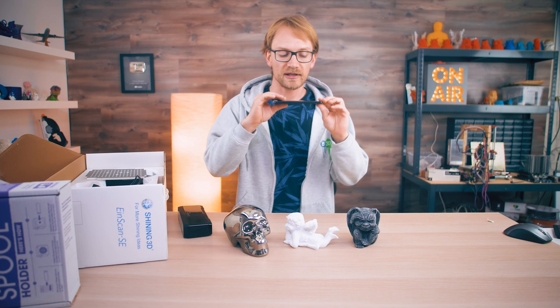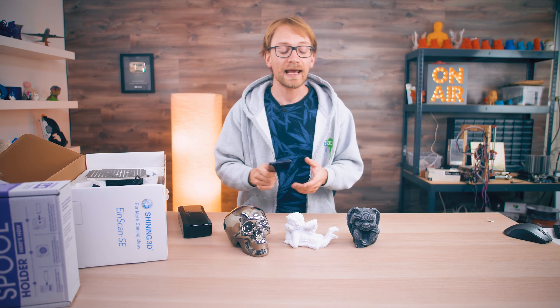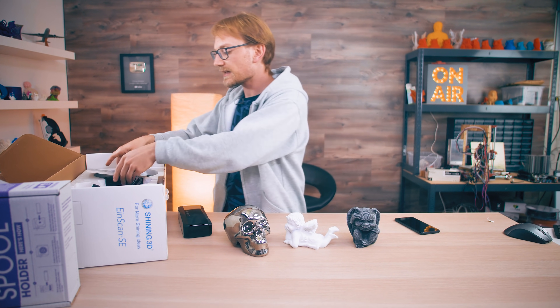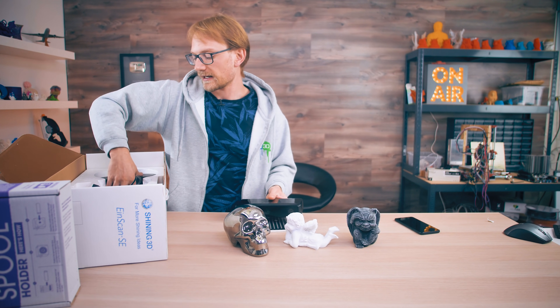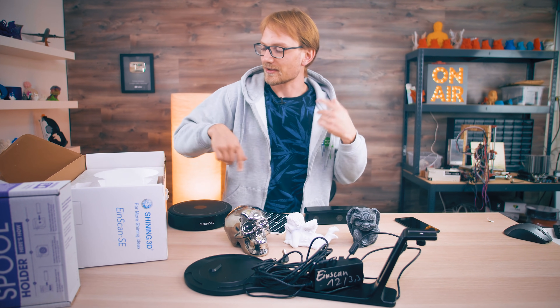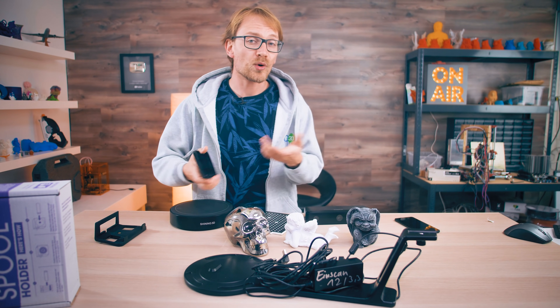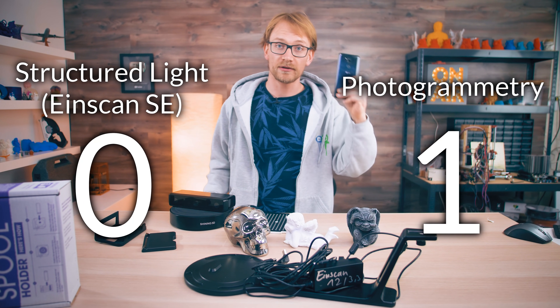Starting with cost: your phone is a good enough camera for photogrammetry. Put it on manual mode and just walk around your object — this is technically free if you have any recent mid-range or high-end phone. Software for photogrammetry is also free and open-source. You do need a relatively powerful computer to calculate the 3D model, but it just takes longer on less powerful hardware, so you probably already have all the tools you need. The Einscan SE, on the other hand, is around 1,500 euros — more than a laptop and a phone — so cost goes to photogrammetry.